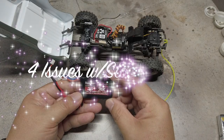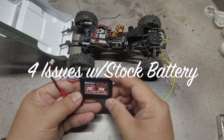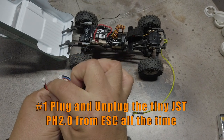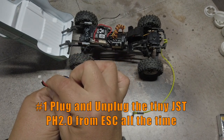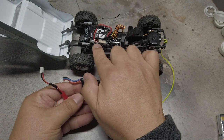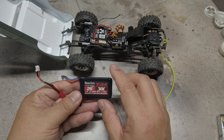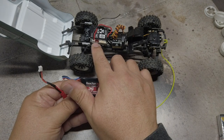Here are a few issues that I ran into with the stock battery. Number one, you have to plug and unplug the tiny JST PH 2.0 plug from the ESC all the time, and I was a bit concerned that overuse might damage the port on the ESC.